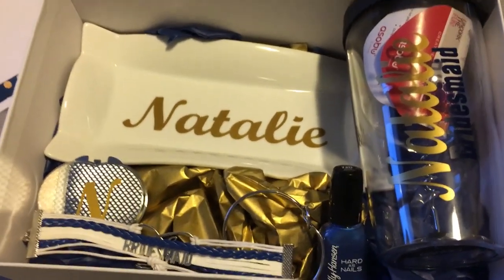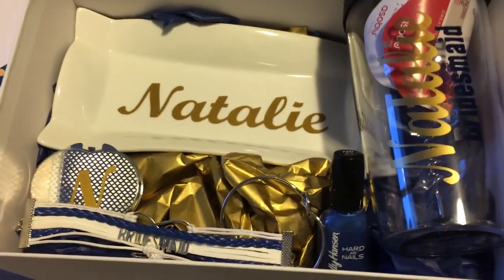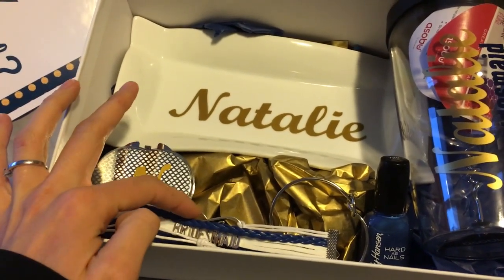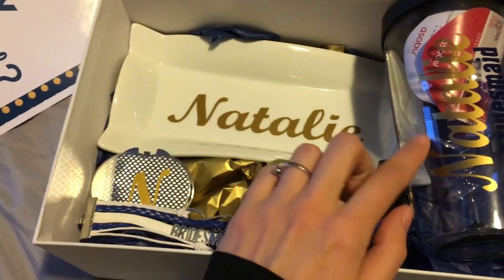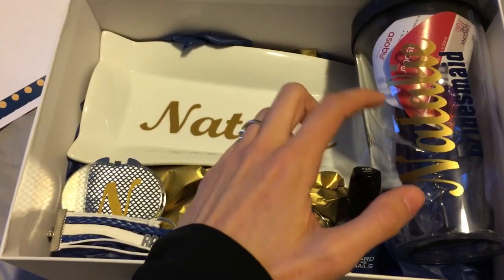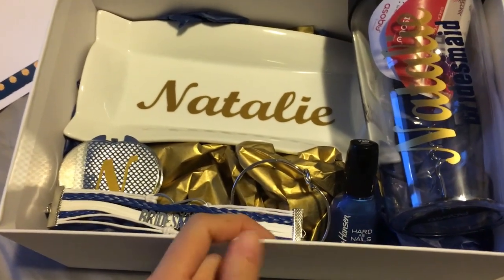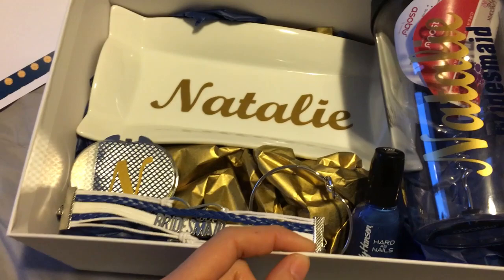This is what I did for my girls. It was really cheap — honestly, a lot of this stuff came from eBay or the dollar store. The compact mirror was from the dollar store for $1.50, the jewelry dish was from eBay for a buck, the bracelets were from eBay for a buck, the nail lacquer from eBay for a buck, the tumbler from the dollar store for $2, and the photo box itself was from Michael's on sale for $2.50.